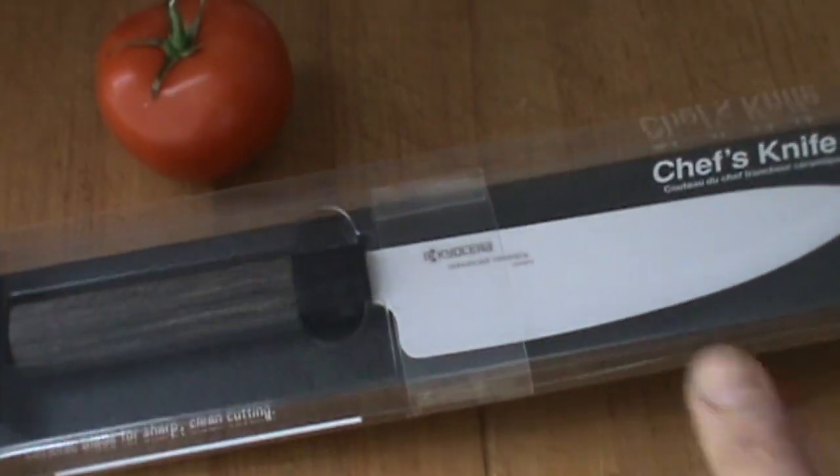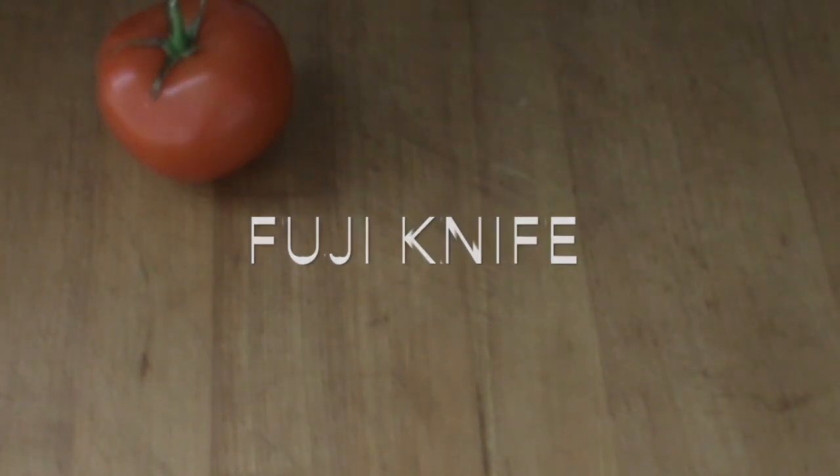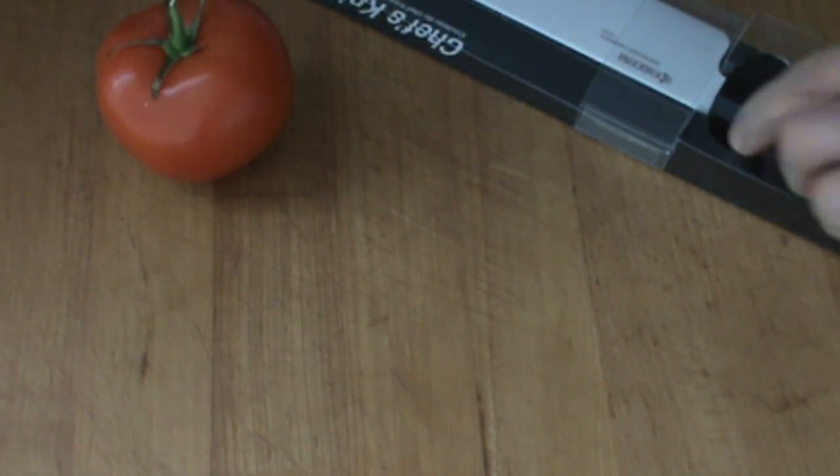Hello, Chef Pierre, once again testing out a new product. This is a Kyocera rocker knife. It's a chef knife that has a special angle to the blade. And we're going to pull it out of the package, check it out. This just came in from Japan. Pretty excited about it.